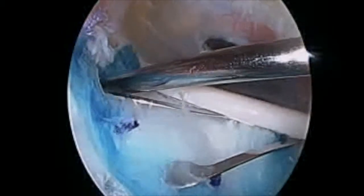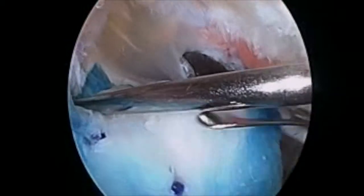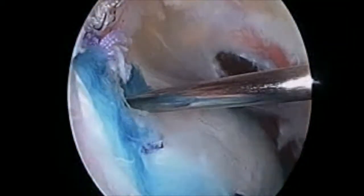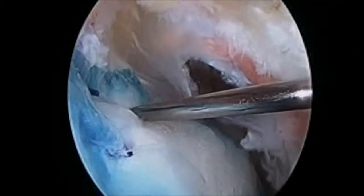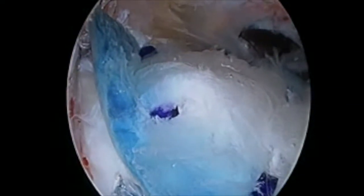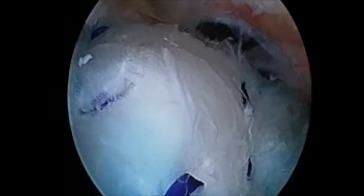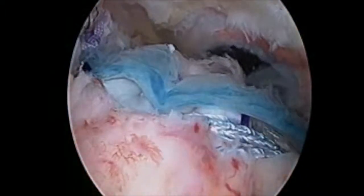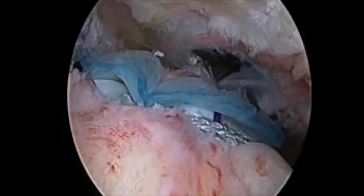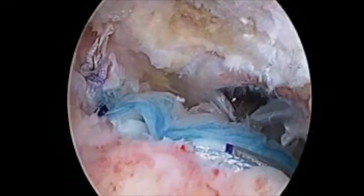Once the PLA anchors are placed, we withdraw the insertion device, and this slides out. You can see I'm holding down the graft medially with a probe passed through the same portal as the cannula for the PLA staples. Here, the final graft is in place and secured as we take the arm through internal and external rotation. As you can see, the graft is held down firmly by the PLA staples, and there's no loss of fixation.